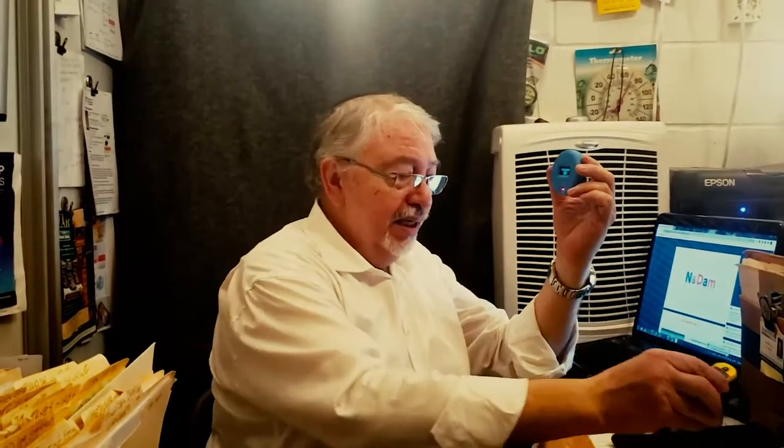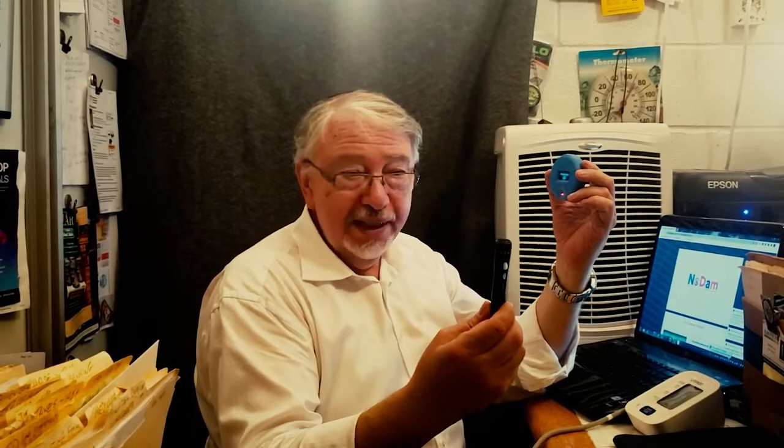This Nodam Glucose Monitor replaces the blood pressure monitor, replaces the pulse oximeter, which checks my blood saturation level as well as my pulse, and it replaces my glucose monitor, which involves a monthly expense of lancets as well as test strips. Of course, it works by piercing the finger, drawing a drop of blood, and testing that.